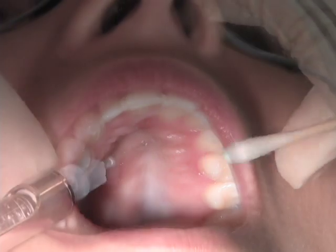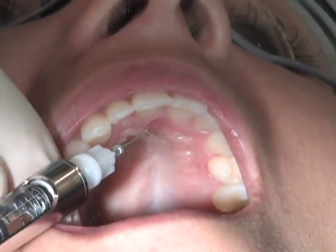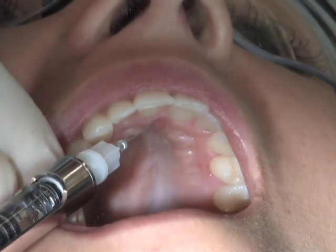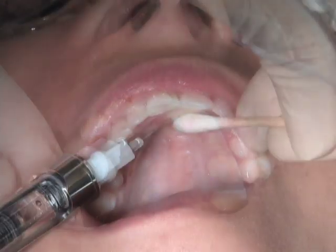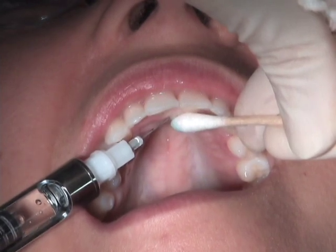The insertion site is at the lateral border of the incisive papilla, midway of the widest anterior-posterior portion of the incisive papilla. Remember that pressure should be applied prior to inserting the needle.